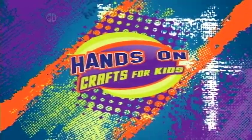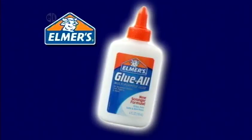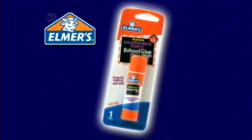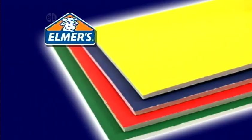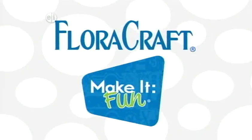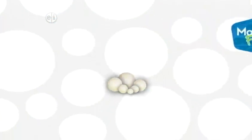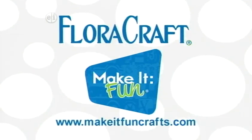Hands On is made possible by Elmer's Products, manufacturers of a variety of adhesives, arts and crafts, and office products for use at home, school, or business. Elmer's.com. Floracraft. Floracraft Foam, make it fun.